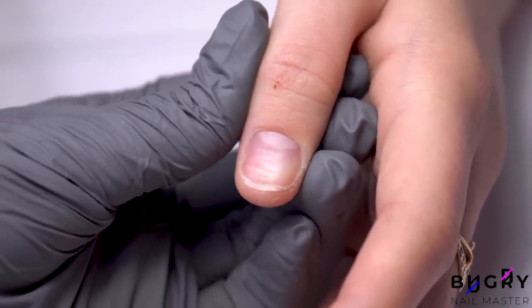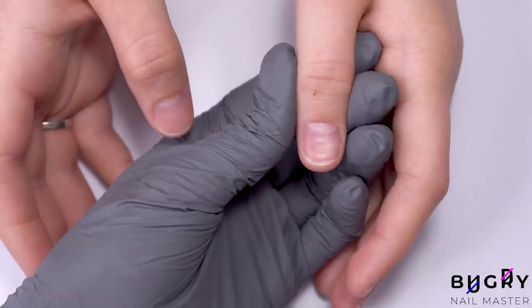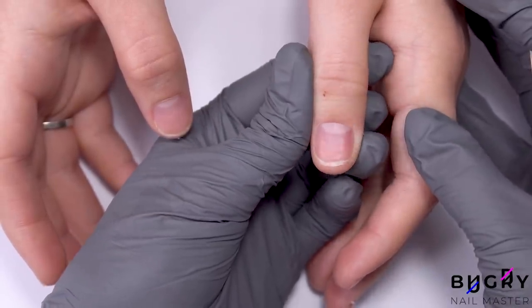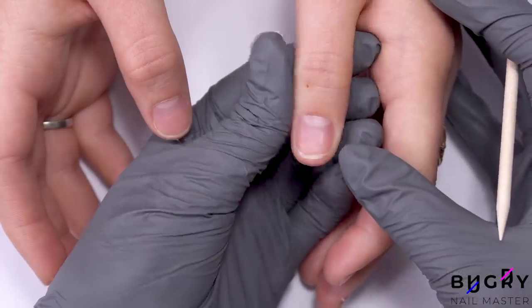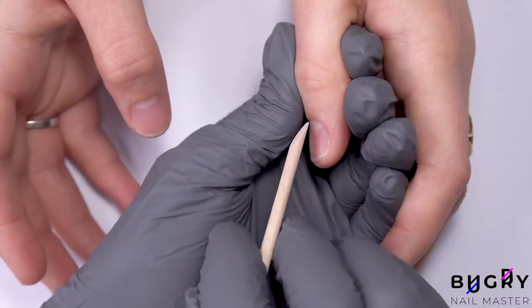So any strong pressure done accidentally or on purpose results in a defect and creates waves once the nail grows out. The waves that you see here resulted from a manicure cleanup — it could have been from the cuticle pusher or too much pressure by the cuticle from a nail drill. This isn't my first time seeing these waves on a client who has done their own manicure cleanup.